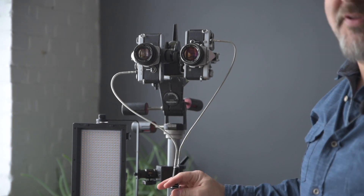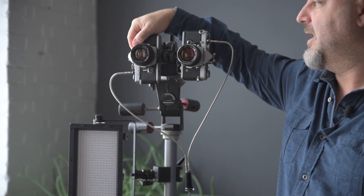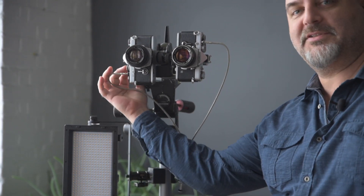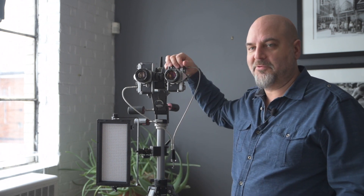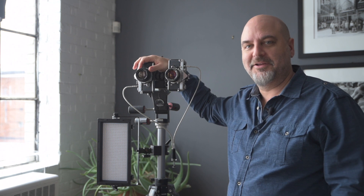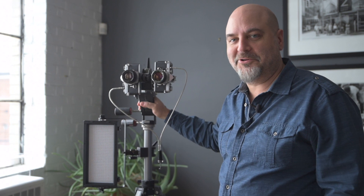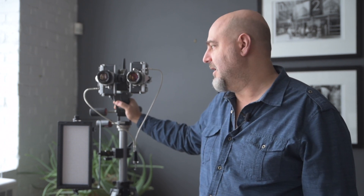Eventually I want to do some tests in the color world too — color film — and see how that works. I might even do black and white in one camera and color in the other and see if we can do some real trippy stuff. We're just going to play with this and see where we can go. Then we'll also look at it in the digital world and see if we can take them into Photoshop and actually create 3D images, because that would be really interesting.